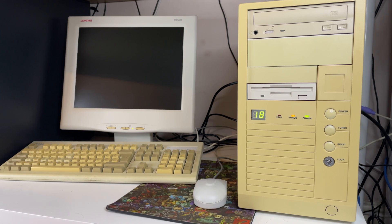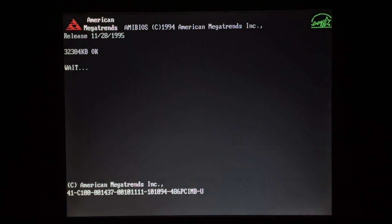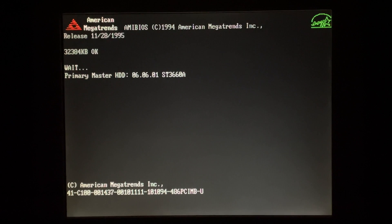This project began way back in July 2021. My original project idea was to make a 486 as cheap as I possibly could using a DX4 or above.